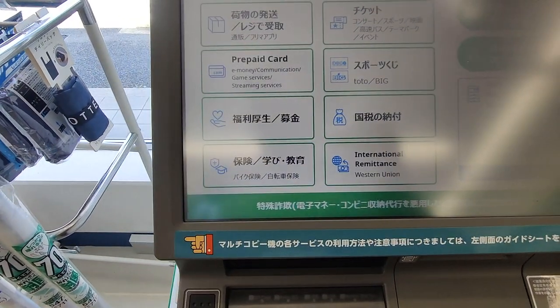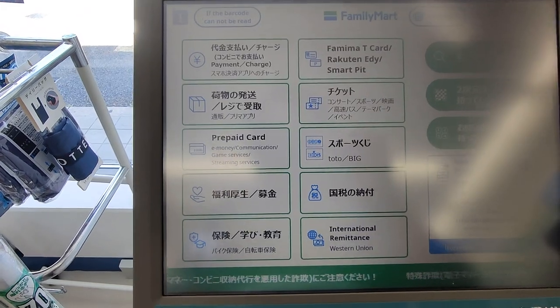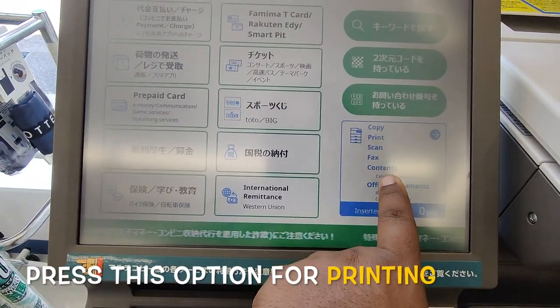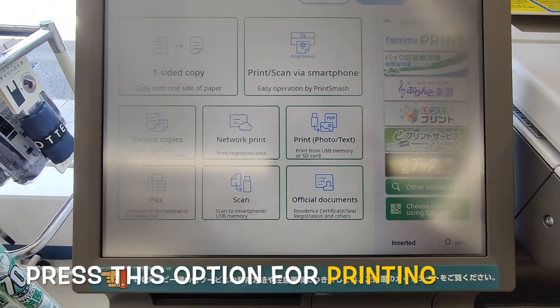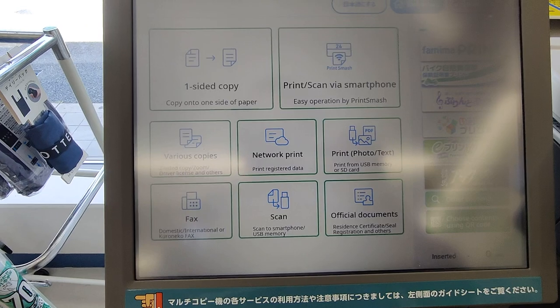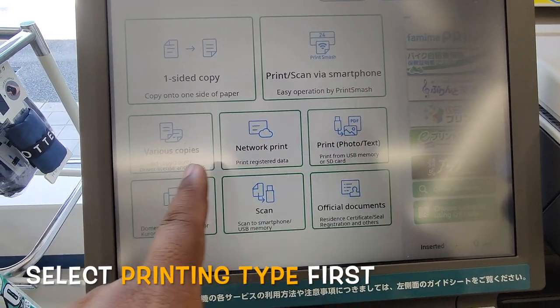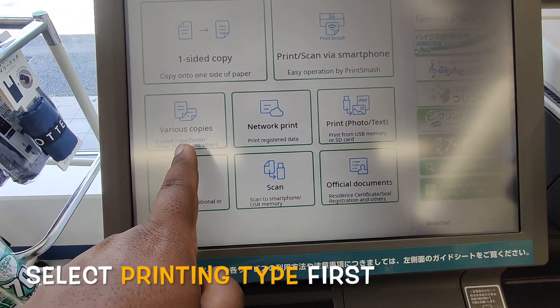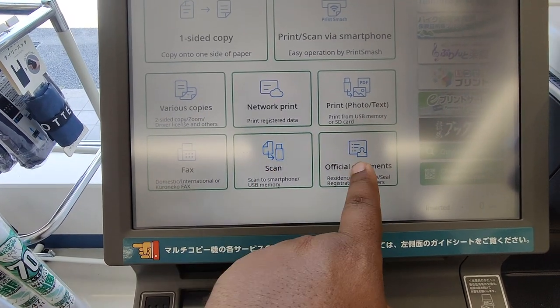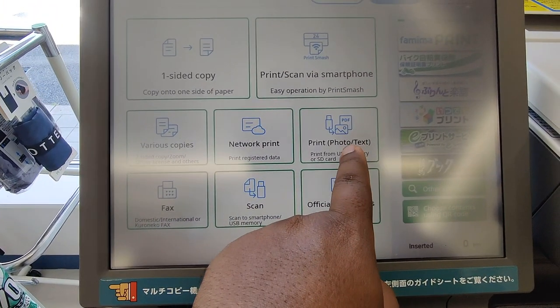Here are the different types of print options: copy, scan, fax. You can also choose print, scan via smartphone, various copies, print photo, fax, scan, and official document. So we select print photo.